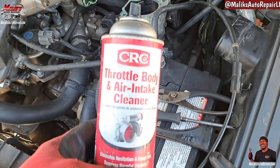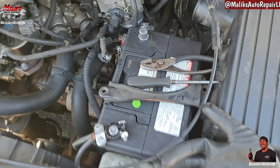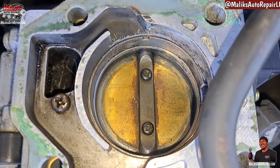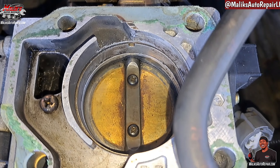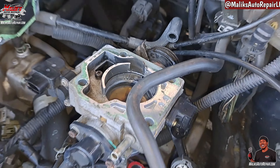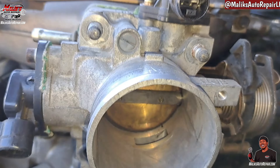So we're using this to clean it. You can use brake cleaner as well. All right, that's as clean as it's going to get. That's the front side — clean.